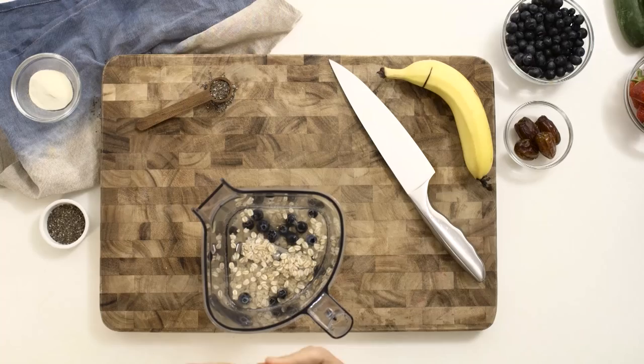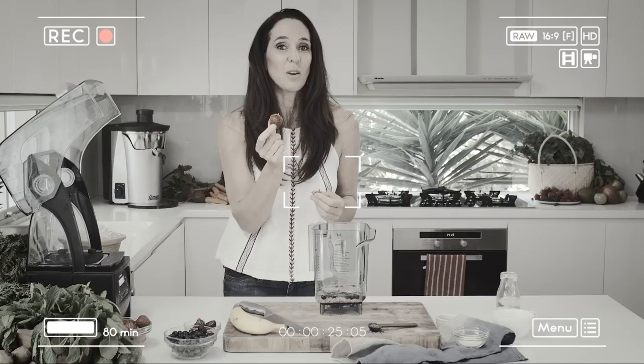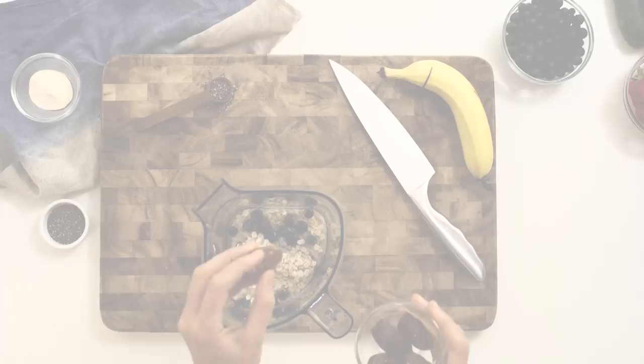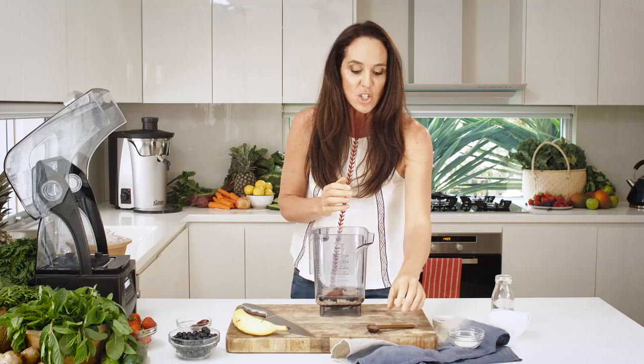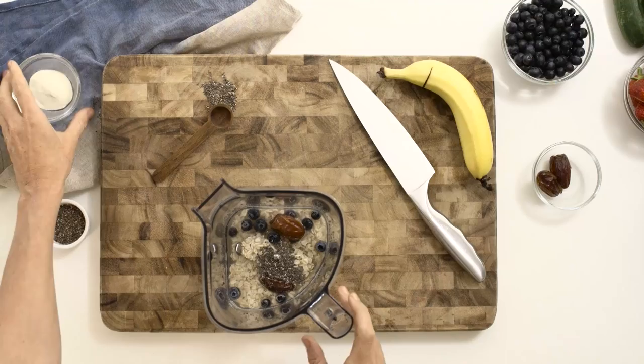Berries — I'm a huge fan of the blueberries, it's a superfood. You can also add strawberries to the Weekend Warrior if you want. Dates give it a fantastic taste. Chia seeds — you should have one of these in whatever smoothie you have when you come to Boost Juice Bars.